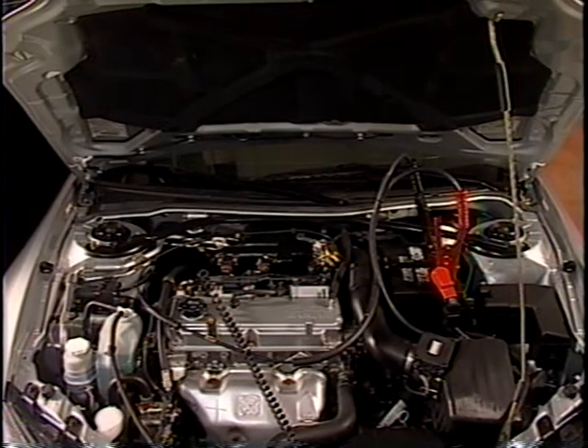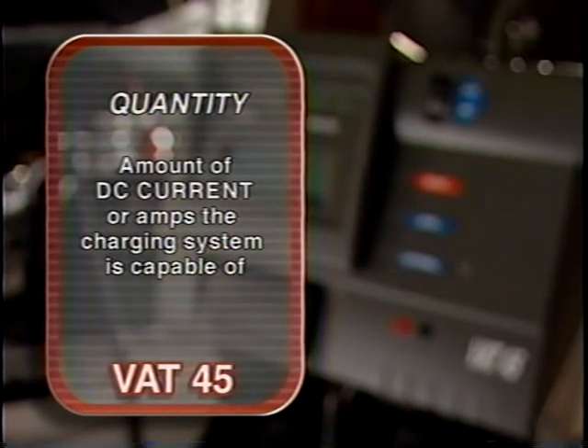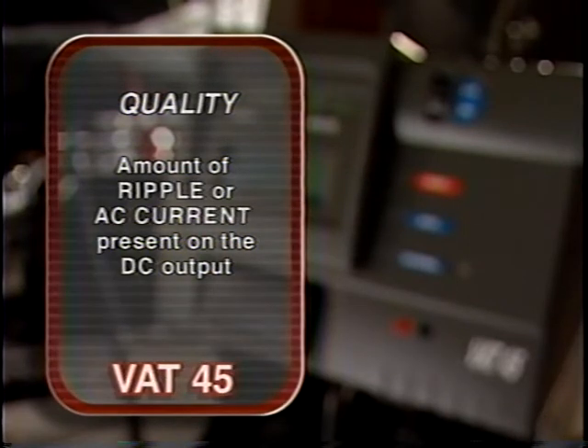To test the vehicle's charging system, you must analyze both the quantity and quality of a charging system's output. Quantity is measured by the amount of DC current or amps the charging system is capable of. Quality is measured by the amount of ripple or AC current present on the DC output.